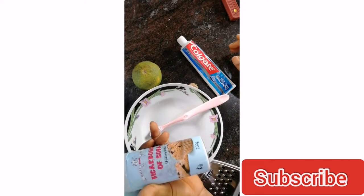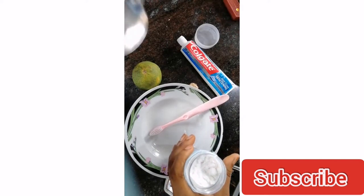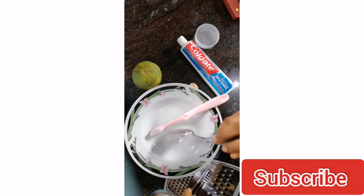Hi guys, how are you doing? In today's video I'm going to be showing you the remedy I use in whitening my teeth. So I have my baking soda right here, and you're just going to be needing half a tablespoon of baking soda.